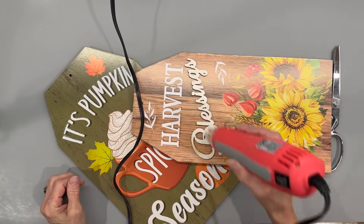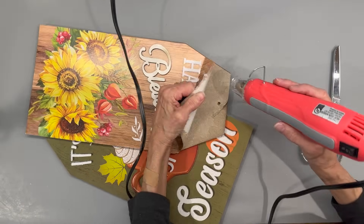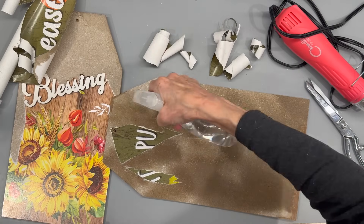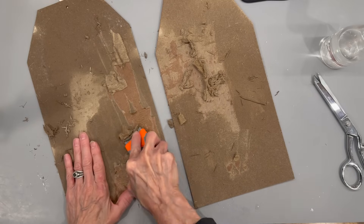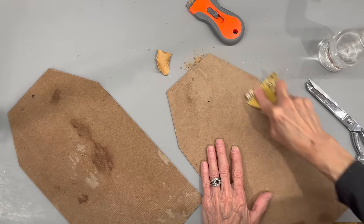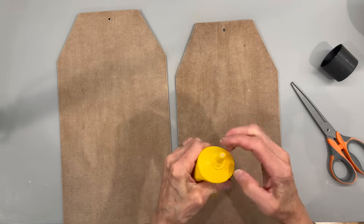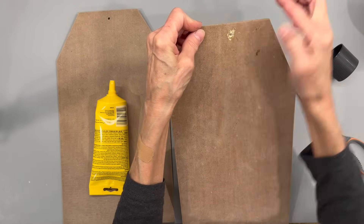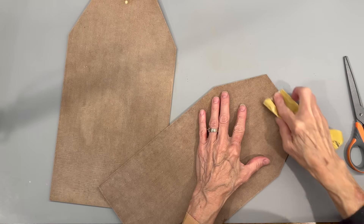For this next one, I'm using two Dollar Tree tag signs. I'm going to heat them with my heat embosser to loosen them up and peel all the paper off. Spritz with some water and use a razor blade to scrape the rest off — you want to get all the way down to the board. Then I'm taking some 200-grit sandpaper and sanding both boards, front and back. Then I'm using some wood filler to fill in the holes — put your finger on both sides to get it in there quickly, then sand off those areas.